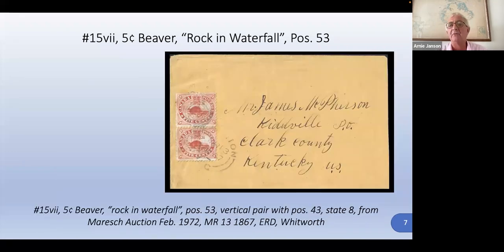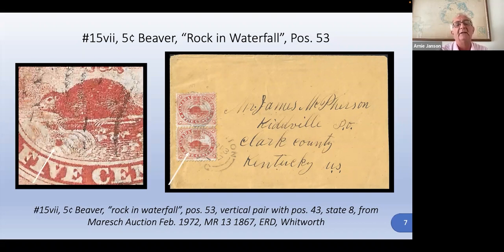Here's the rock in the waterfall one, from position 53. This is one that you can see with the naked eye — that brown-red circle under the beaver. In close-up, that's what we're looking for. It's the rock in the waterfall; it's a plate flaw, not a re-entry. There's a distinction there because it defines the position on the plate — it only occurred once on the plate. Interestingly, this is supposed to be the earliest recorded date for that plate flaw, so it must have happened later on in its life.